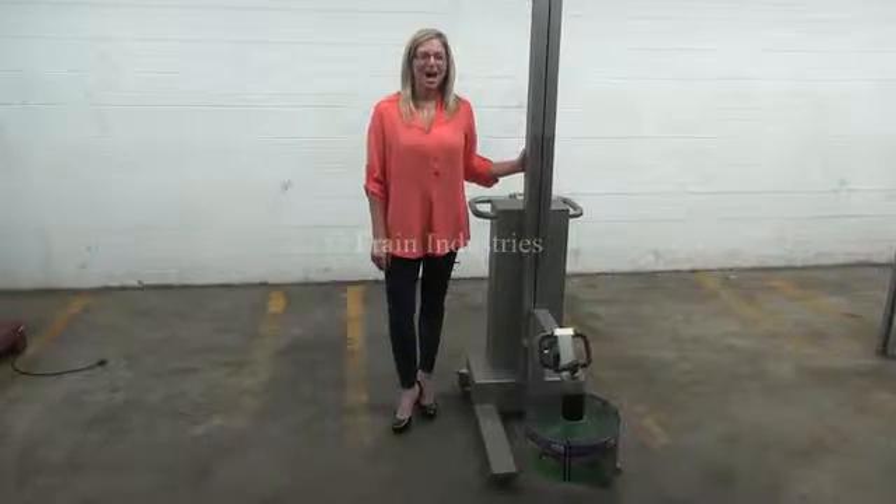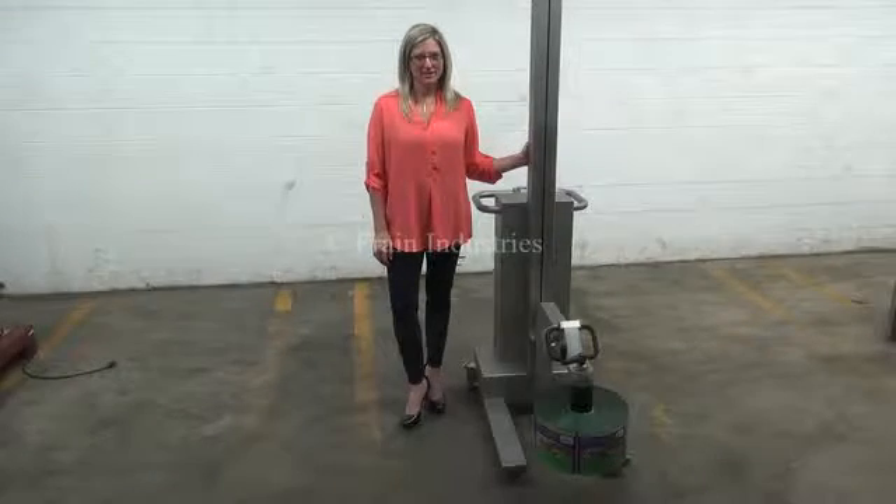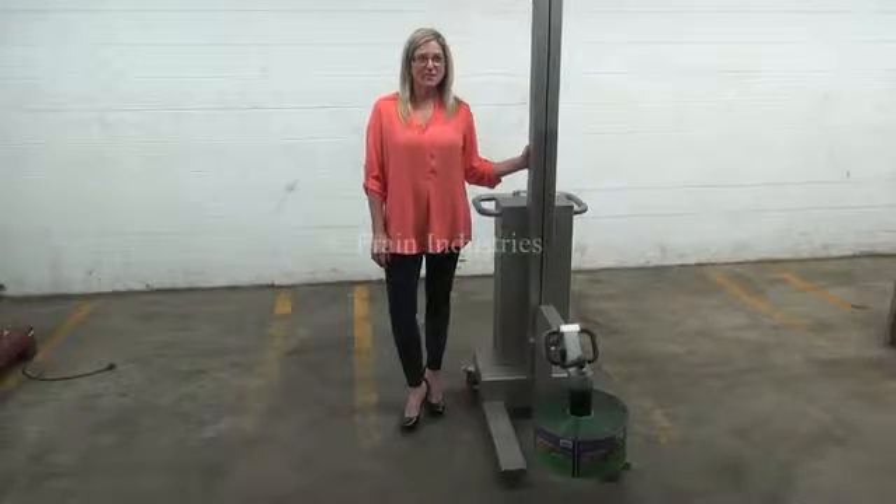Hi, I'm Katie with The Frame Group. Today we're cycling your Koch film manipulator. The battery charges on single phase 120 volts.